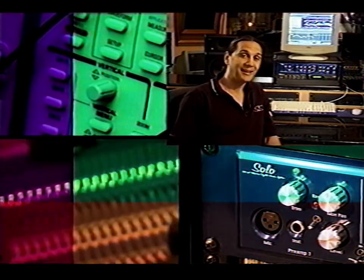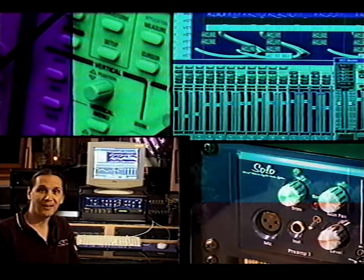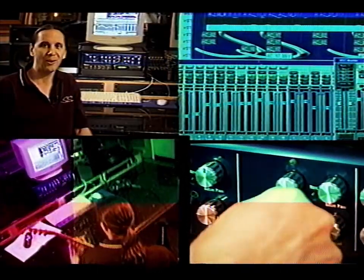I'm sitting here in the world-class Studio 880 in Oakland, California to make a point. Look around — you'll notice a beautiful console, stacks of processing gear, a patch bay with miles of cabling. More gear, frankly, than any of us will ever be able to afford, and more gear than any of us will probably ever need to afford. With today's solo producers and composers, two inputs are all you really need at any given time. Solo gives you two and a whole lot more.